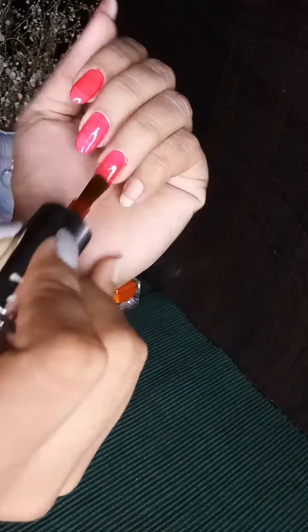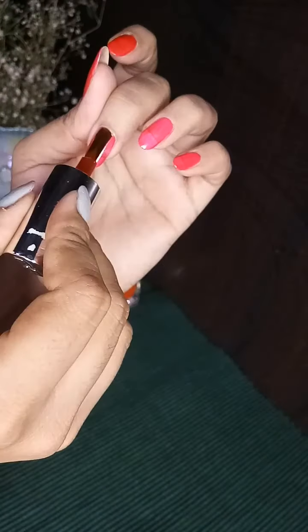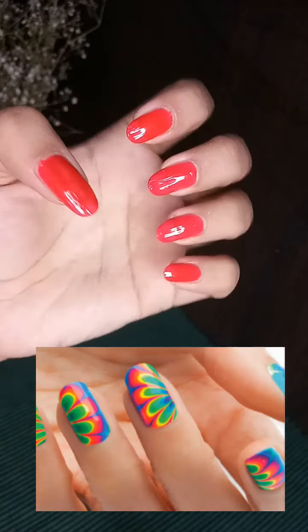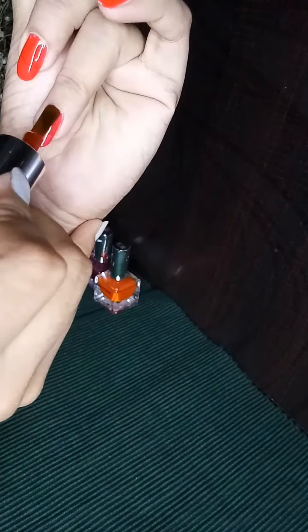Water marbling is a nail art technique which involves dropping nail lacquers into clear water and creating a pattern on the water surface. Due to the thin consistency of these ColourBar nail polishes — which I have tried personally — they spread easily on the water surface, making water marbling very easy to do. As you can see on screen, this is a water marbling effect — I grabbed this image from Google just to show you what the effect looks like. I'm hoping to make a dedicated water marbling technique video soon.